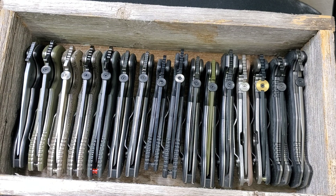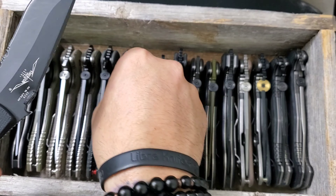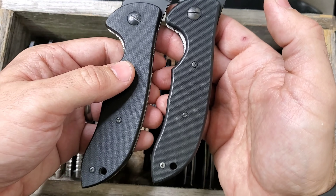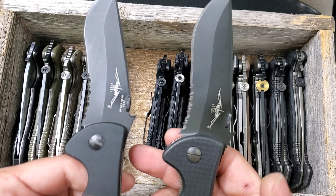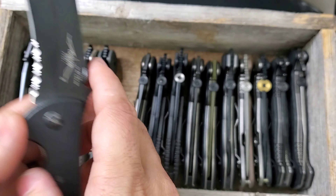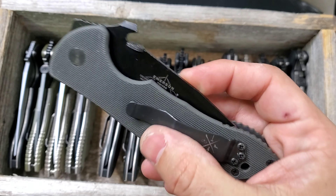This is a 2001 Commander with serrations — just an old-school Commander that showed up at a good price and I could not say no. I definitely carry this one more than the 2000 for no particular reason, just the one I picked up. Other than that they're very similar — same style, good models.